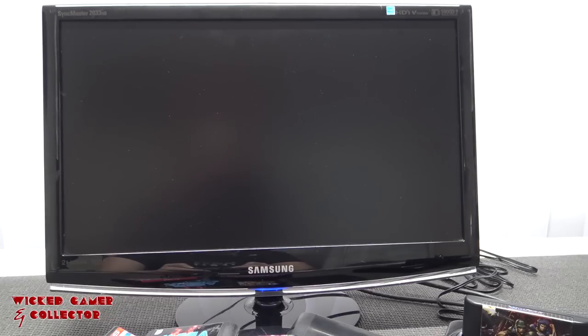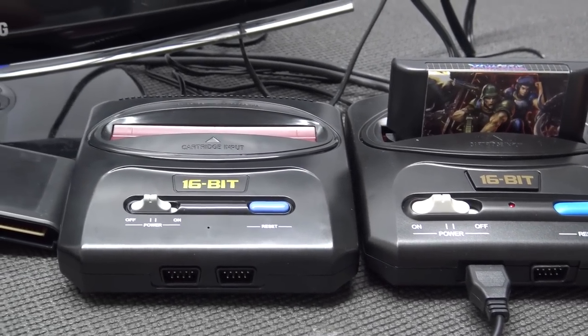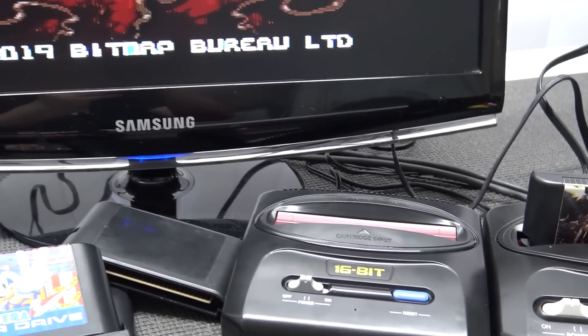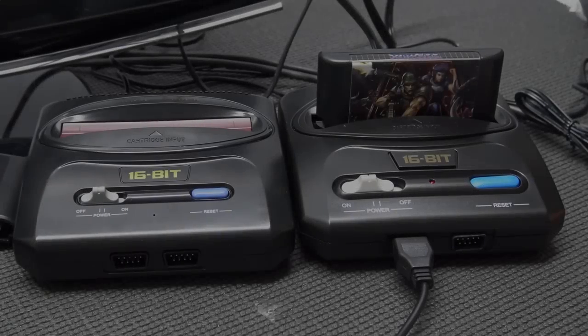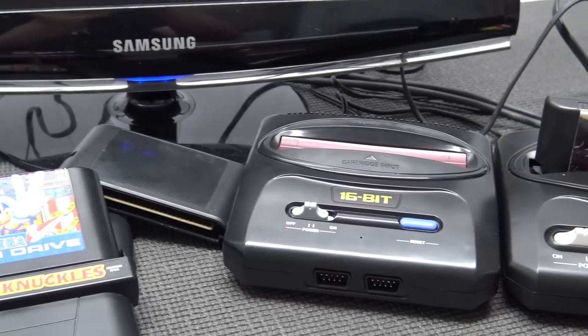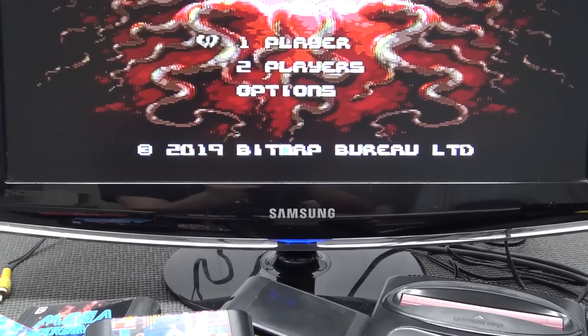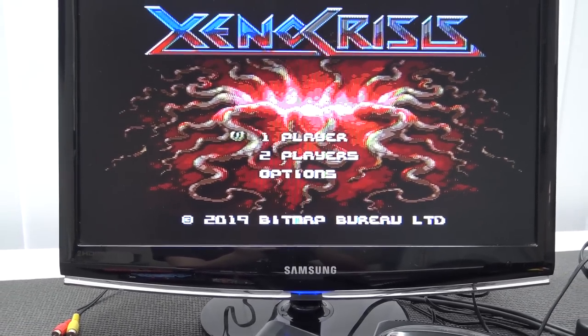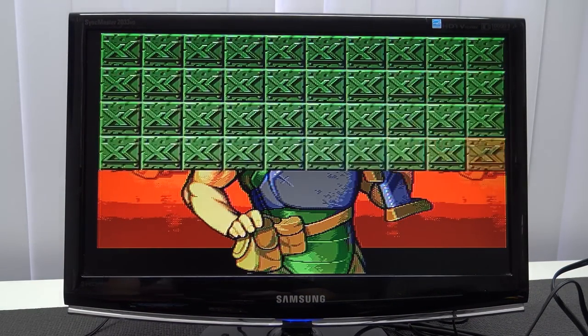It's kind of weird - it just stays on the title screen and doesn't boot up. I needed to connect my other Sega Mega Drive clone to verify. When using Xeno Crisis on a different fake console from China - the Retroid - via AV output, it works like a charm including the audio. So it's a compatibility issue specific to this unit.